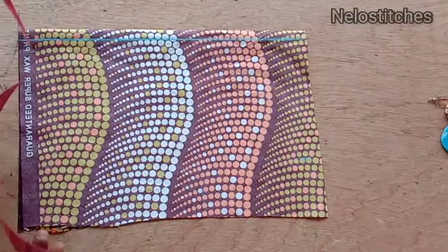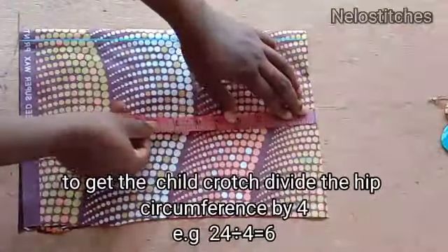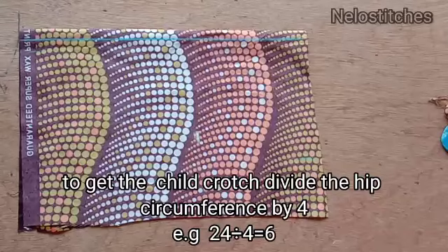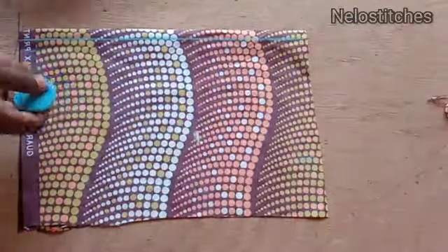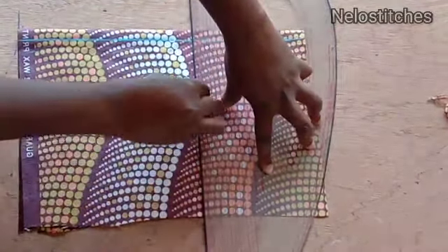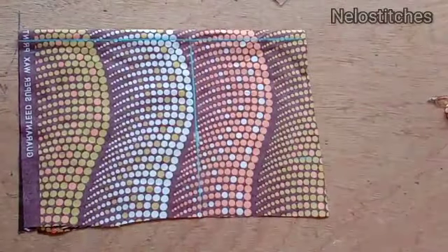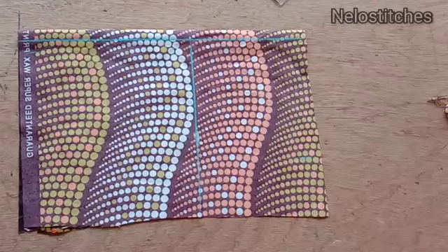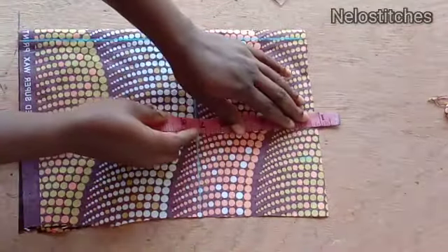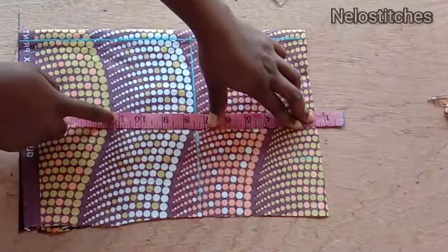My fabric is unfolded and this is my starting line. I'm going to mark my crotch, which is six inches. How to divide the crotch will be on the screen: the hip measurement divided by four gives the crotch. So the hip is 24 divided by four equals six inches.